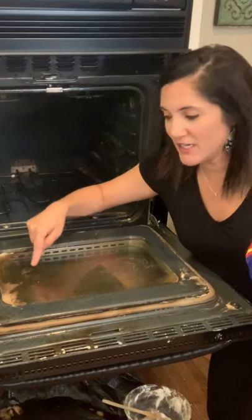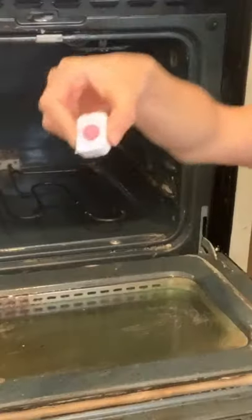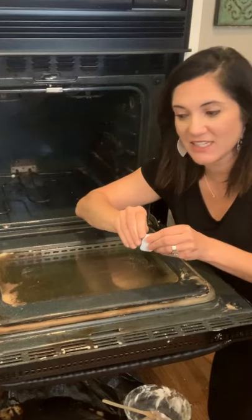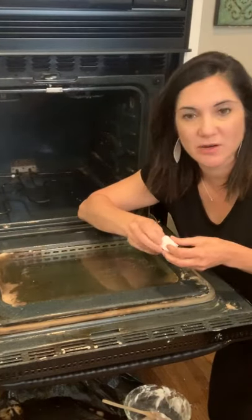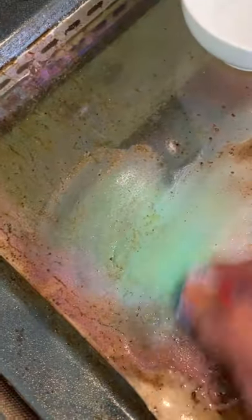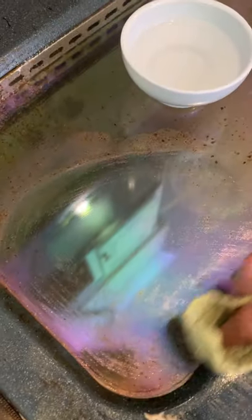I want to try something on this door that I read about. We take these dishwasher tabs — the kind with the ball in it — and they say if you just dip this in a little bit of warm water and rub it along the glass, all of this baked-on oily brownish-yellowish stuff is going to come right off. Oh my gosh, it comes right off! You've got to see this up close. This glass is so clean.